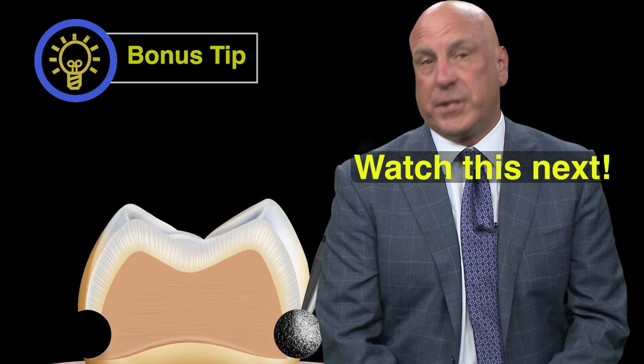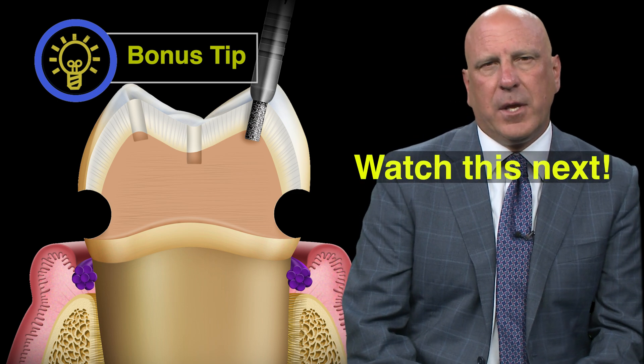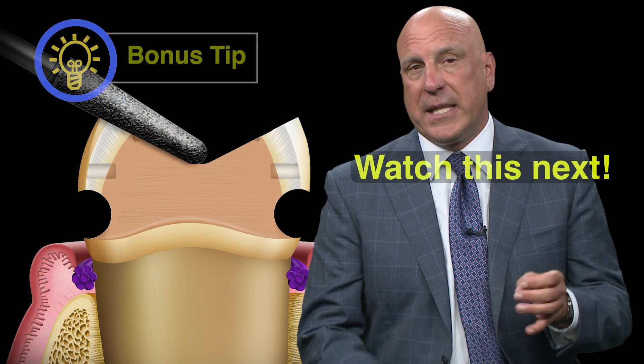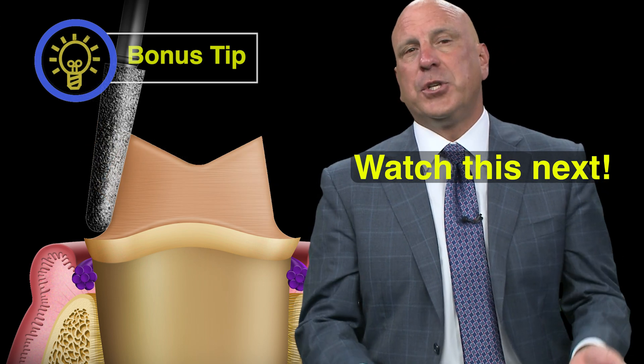The prep technique for a posterior tooth — all those steps are exactly the same as they were on the anterior tooth. In fact, let me suggest that you try this for the first time or two on a posterior tooth. That's how I learned to do it.